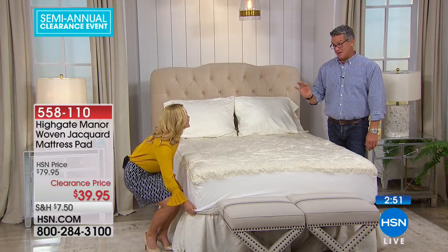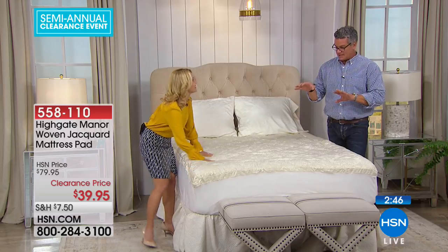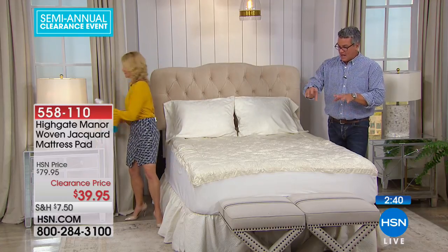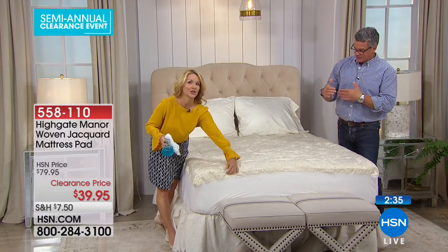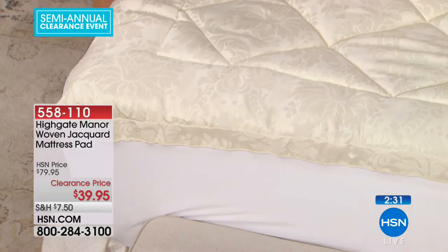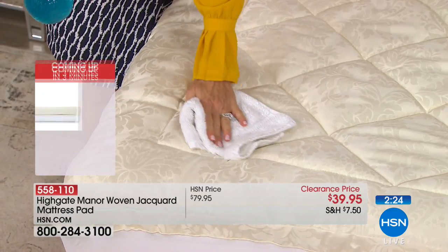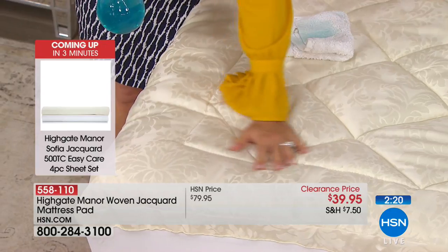We started with 450 and have about 300 left — I knew this was going to sell out. The king and California king are very limited, so if you want those, you need to get them now. I love the bordered, framed edge-to-edge construction. You've got a couple inches of loft — this is not going to change the support of your mattress, just the feel, making it a little softer. But if you have a firm mattress, it'll still be firm underneath. I love the diamond quilting and the woven jacquard pattern.